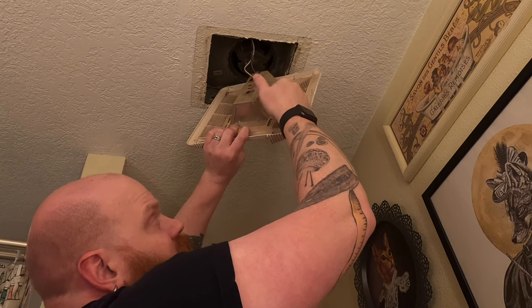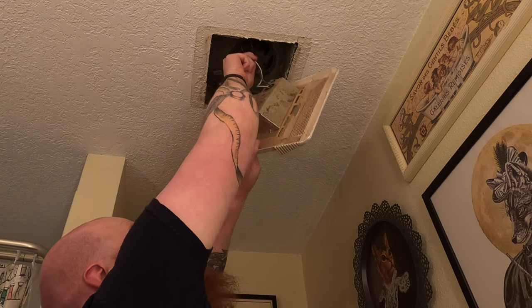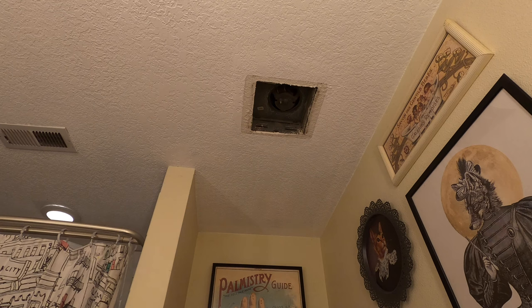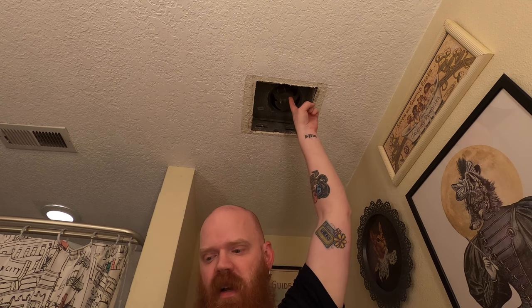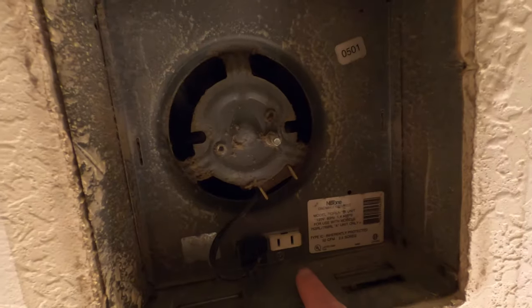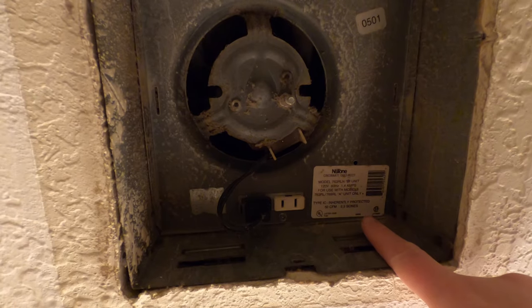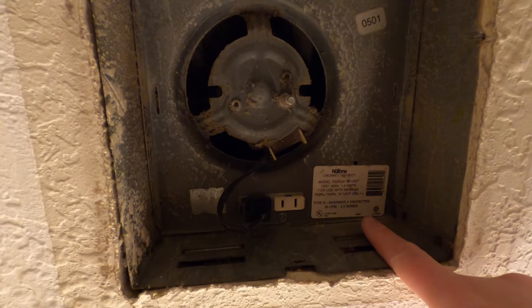Back here there are two wires — that's what feeds the light bulb — and they are just plugged into the fan housing. So it's just a regular outlet, nothing to rewire there. That is the white plug up here on the inside. So you can see there's a white plug and a black plug. The black plug is what feeds the fan. Right here is where you can typically find your model number information. So this is a model 763 RLN B unit made by New Tone. That's what I searched for online and found a replacement fan and the light cover on Amazon.